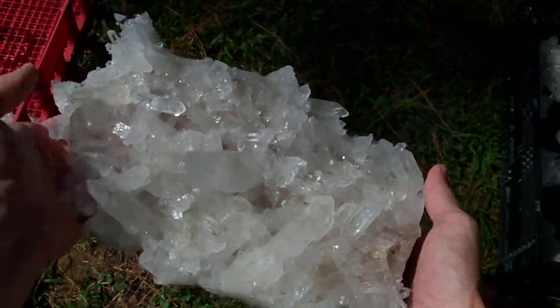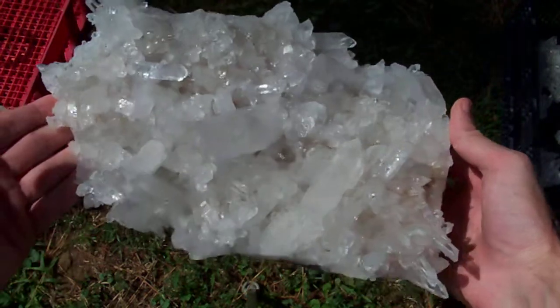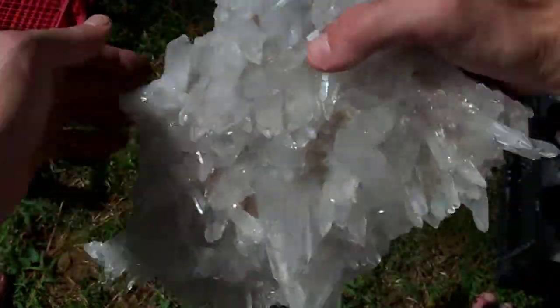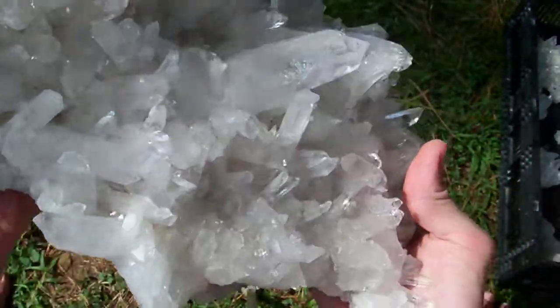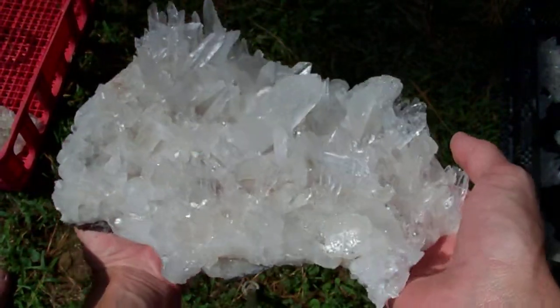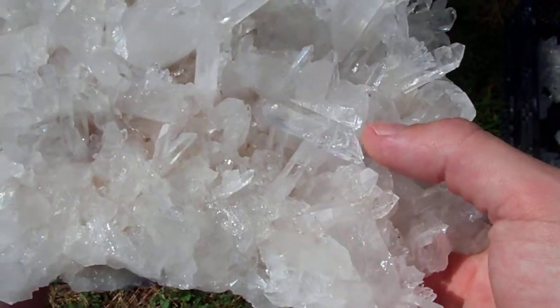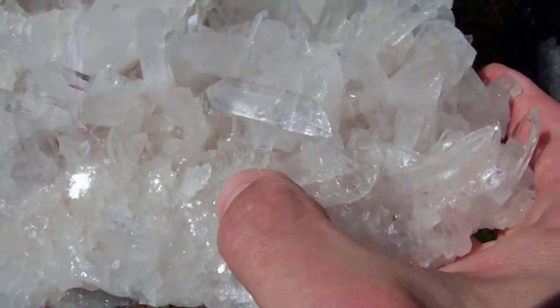I'm gonna try to get you a good video with this giant dude — this is a massive cluster. It's got some really neat points on it and also a few rehealed areas, so I'm gonna try to do my best to show them off to you. My favorite thing on this one is this DT point right here that's formed on the top of another point.